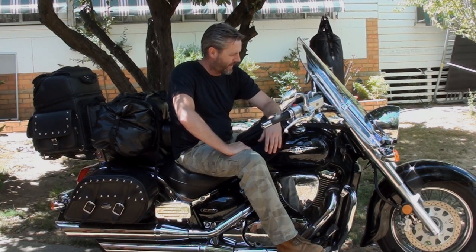There you go - that's my motorcycle camping setup. See you out on the road.